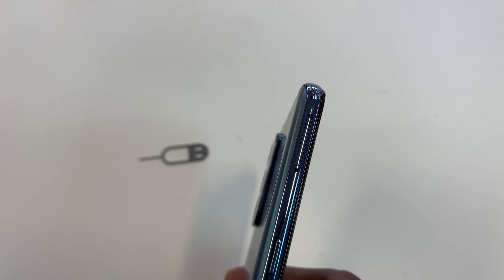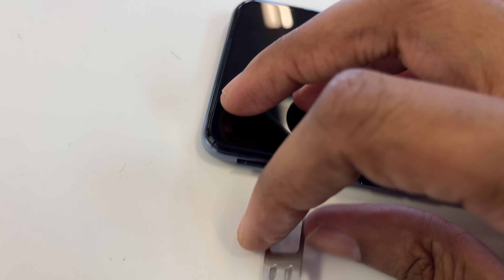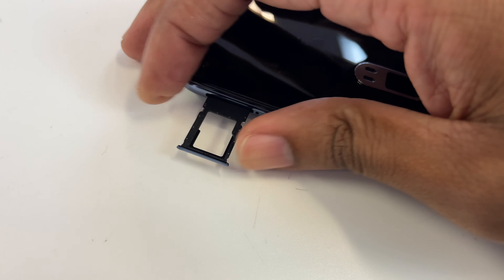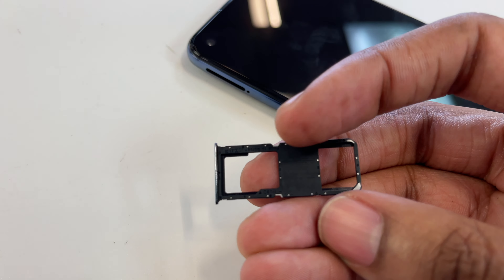Use the SIM tool and insert it in the hole found on the SIM tray. Push the SIM tool in and you will feel a click. Take out the SIM tray — you will put the SIM card and SD card on the tray.